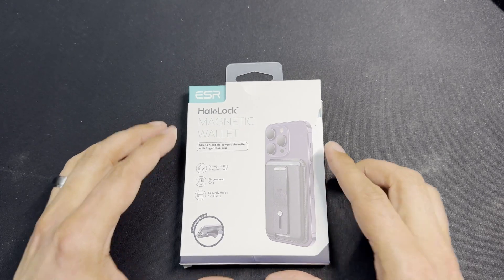First off, let's take a look at the box. Inside we've got the ESR branding — HaloLock Magnetic Wallet, strong MagSafe-compatible wallet with finger loop grip. One of the reasons I picked this up is the versatility: not only is it a MagSafe wallet, but it also acts like a pop socket. It has a strong 1800g magnetic lock and they say it holds one to three cards. On the back we've got the barcode and title — Midnight Black — and a picture of what it looks like with the finger loop.